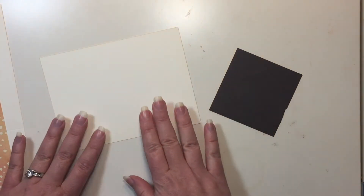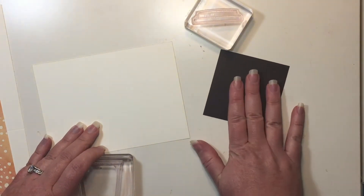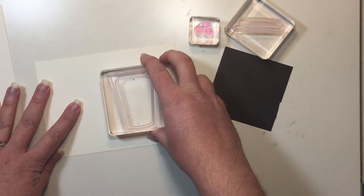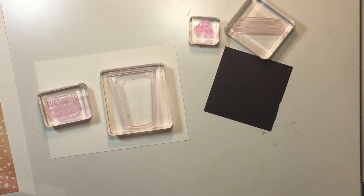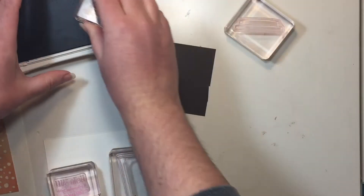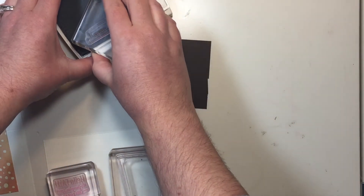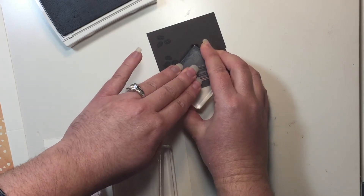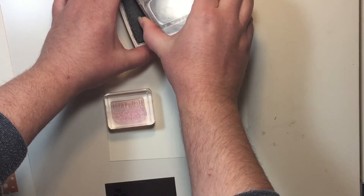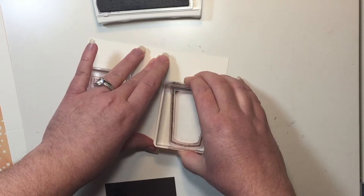I'm starting with the stamping and I'm going to use my very vanilla scrap and my early espresso scrap. I have my stamps already mounted. Out of my early espresso, I'm going to stamp a lid and also the coffee beans. From my very vanilla, I'm going to stamp the outline for my coffee cup as well as my sentiment. I'm using early espresso ink to get two beans and one lid. From the very vanilla piece, I'm going to stamp my coffee cup in early espresso, and my sentiment.